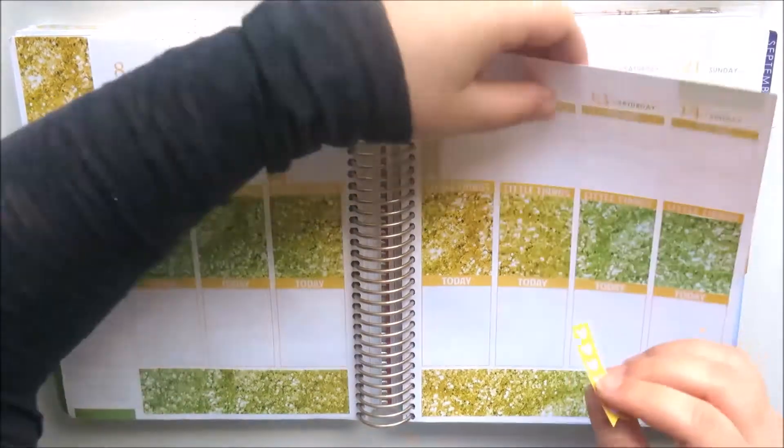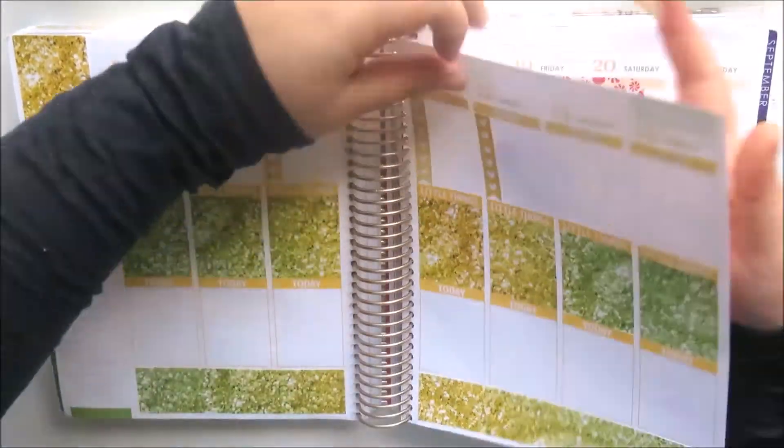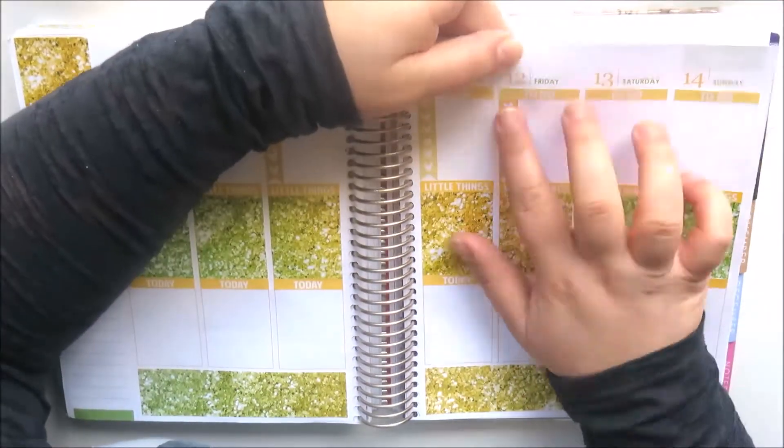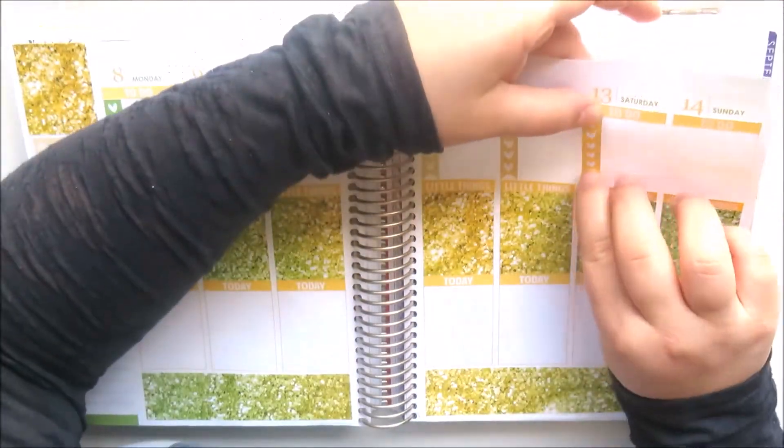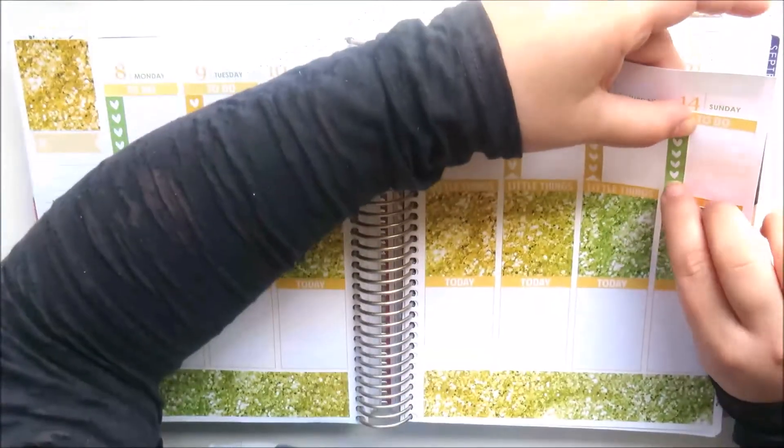I'll probably do something similar next month because I've got all the Scribble Prints Co old monthly kits from August to December, so I'll be doing that for a week in each month until the end of the year. You can see I've just placed my little things headers on top of all the full boxes and then I'll layer my full boxes on the top.